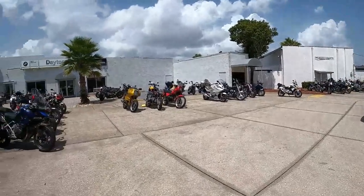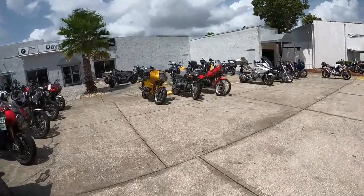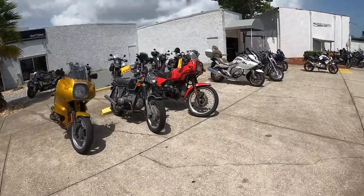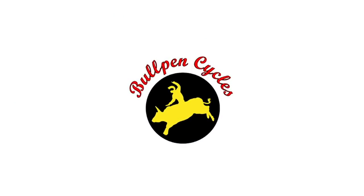Hey, it's Dave at Bullpen Cycles and we are at Euro Cycles in Daytona to buy some vintage airheads. Oh boy, another red BMW — you know how much I love red BMWs. Hey, it's Dave and I'm an airhead.